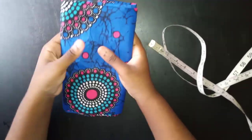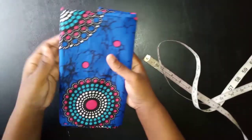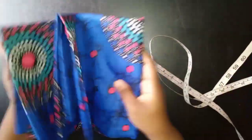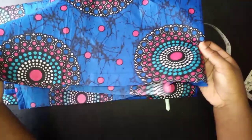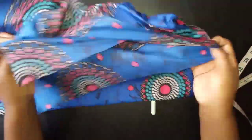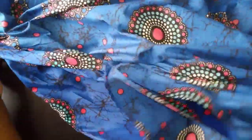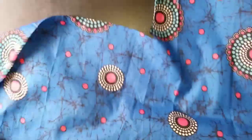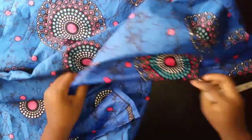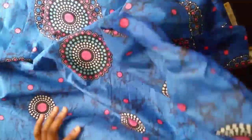Welcome back to my channel. Today I'm going to be showing you how to make this ruffled off-shoulder top. I'm going to be using this piece of fabric — it's an Ankara fabric but I cut it from something else so the sides are not regular. To make this top you'll need about one and a half yards of fabric.